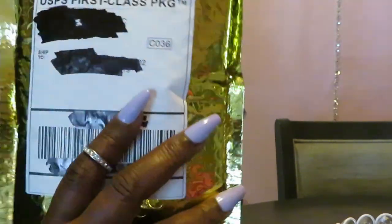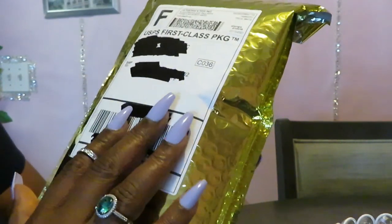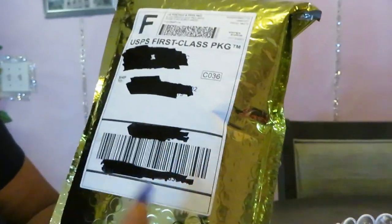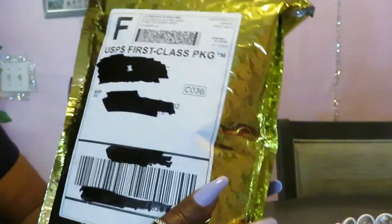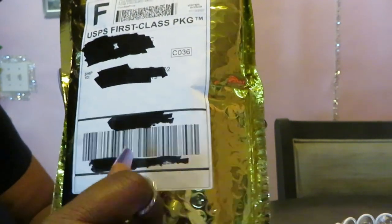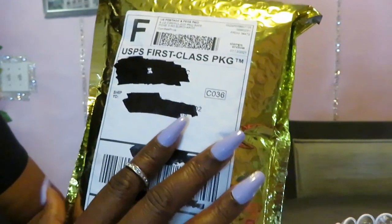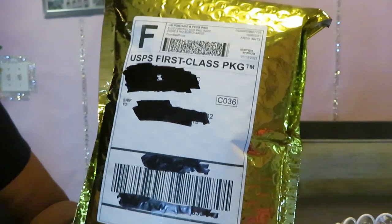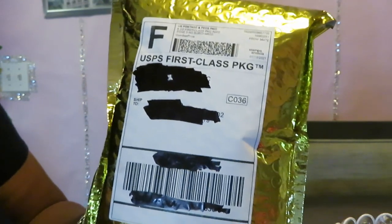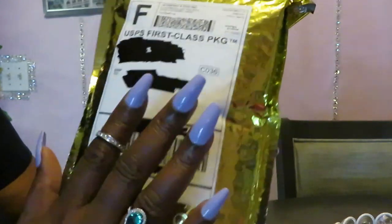Today I will be doing Queen Essentials. You guys know if you've seen my channel before, I have ordered from Miss Queen — that's the name of her business, Queen Essentials. Hey Miss Queen, I know you're probably gonna see this video! I love your products, girl, that's why I'm ordering again.